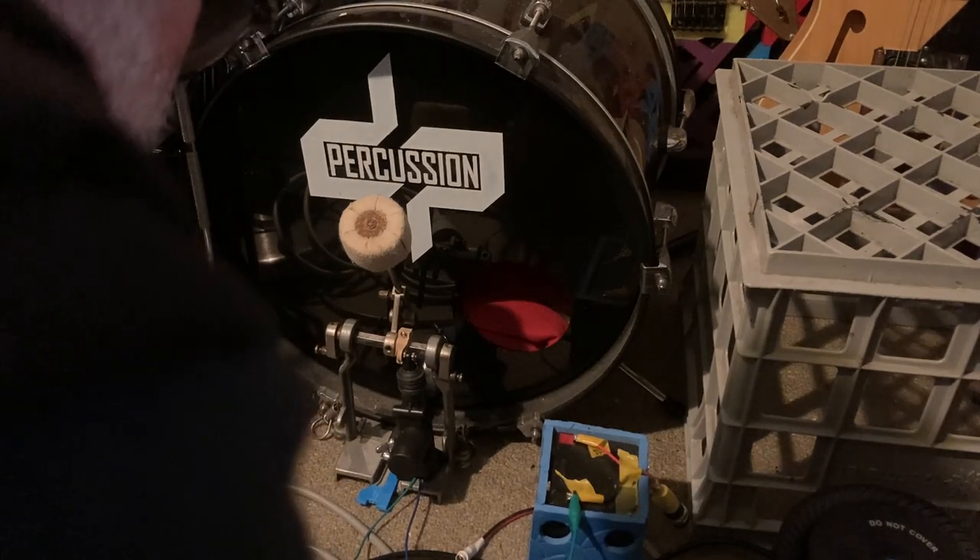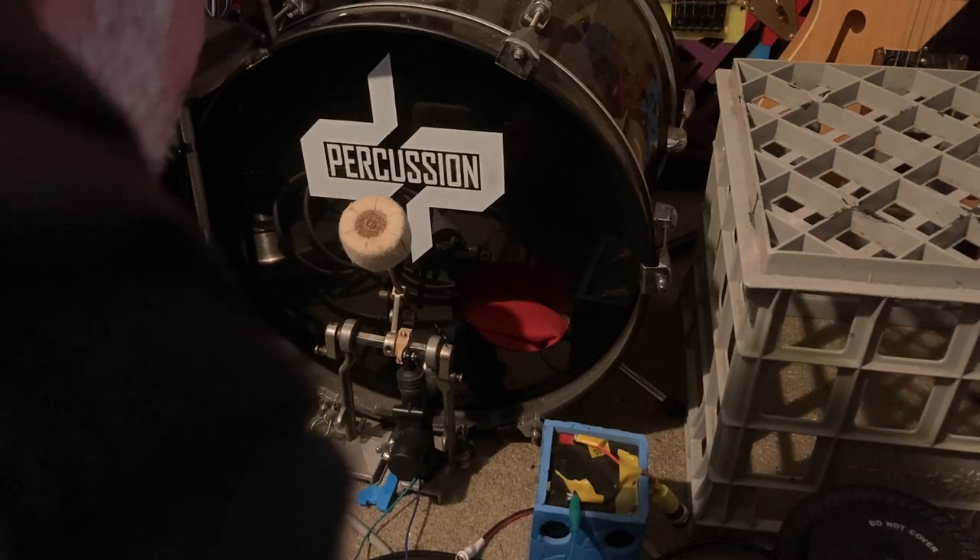The robo drums are going to work. If it works on the kick drum, it'll work. You might have to put two pullers on the hi-hat, but I think it's going to work.